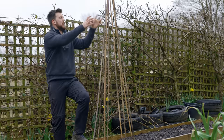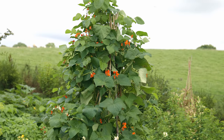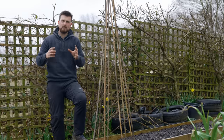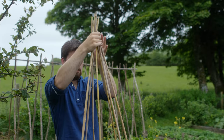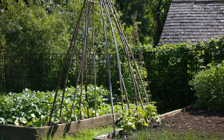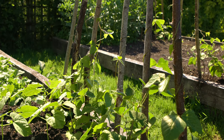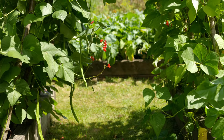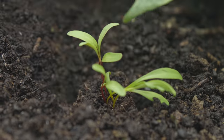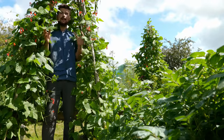Wigwams and other vertical trellises are lovely things to have in the garden, but as you can see they take up vital bed space, which is a bit annoying especially for small gardens. What I like to do is create an archway over the top between two beds, making the most of the pathway. That opens up more space in your raised beds to grow stuff, while turning your unproductive pathway into a place to grow your climbing crops.